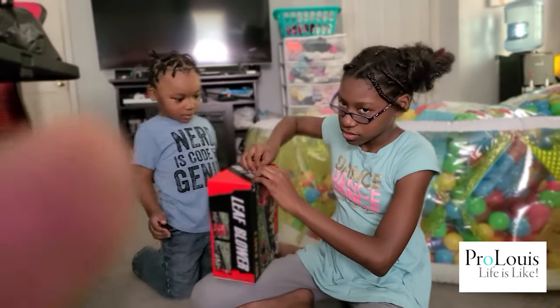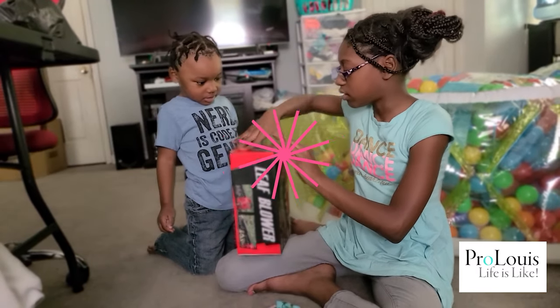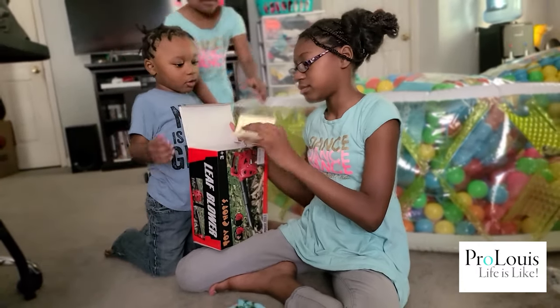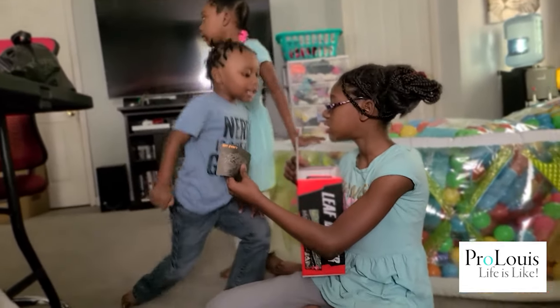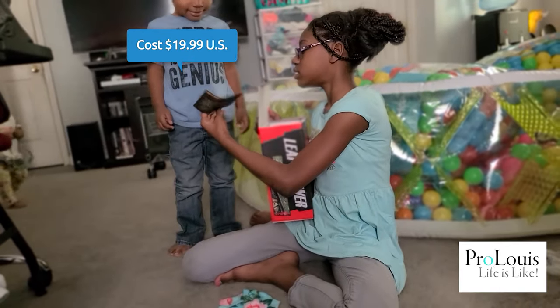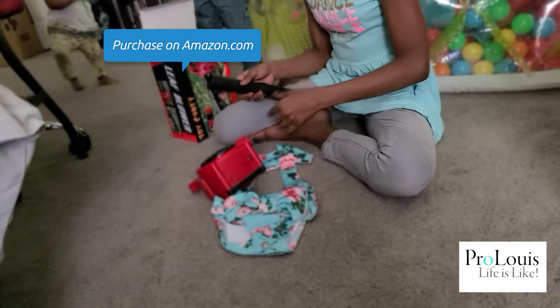I can't open it without destroying the box because I don't want to destroy the beautiful box. Alright, I have to help them open it. Let's go. Here, hold this. Put this out. I'm gonna help you.